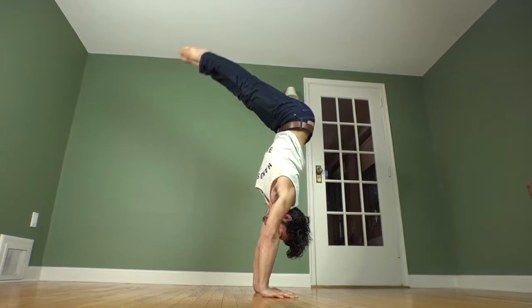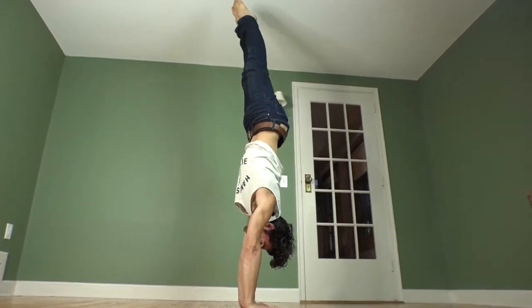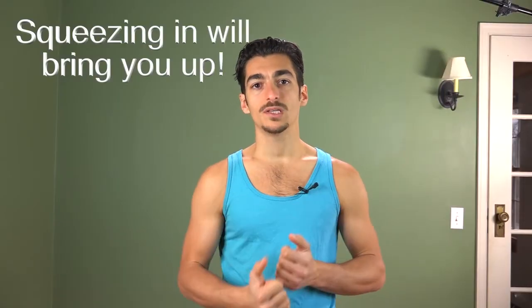One of the techniques that I stress in the handstand strength training video is squeezing in will bring you up. It's not just squeezing your abdominals inward, but squeezing your extremities inward — that could mean your hands, your elbows, your feet, your knees, or even your thighs.